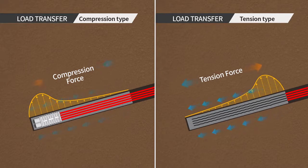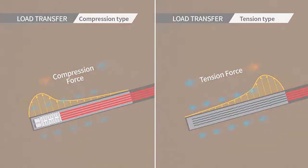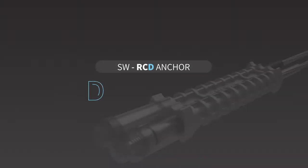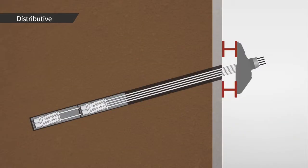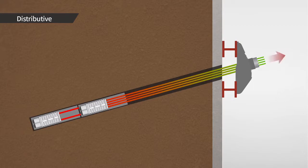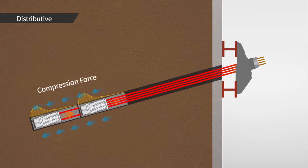For these anchors, there will be higher load concentration on the load transfer area of the bond length, hence causing anchor failure due to progressive debonding or grout failure. SAMU RCD anchor is an effective anchor system with better performance to minimize these problems, since the load is distributed to several anchor bodies and load can be transferred evenly throughout the whole bond length with load distribution.